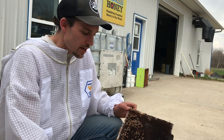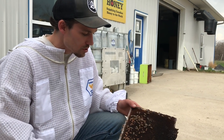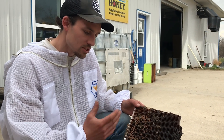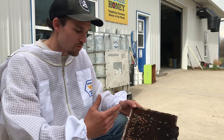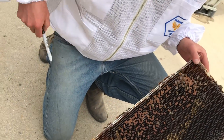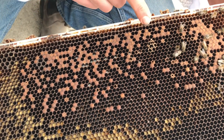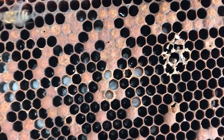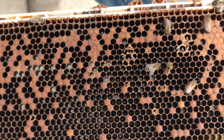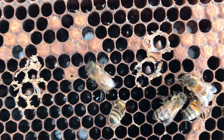With both American Foul Brood and sac brood, beekeepers often confuse these two diseases because they show very similar symptoms. The larva will die after the cell is capped and turn discolored - starting off as light brown and getting more and more brown as the disease progresses. If we uncap one here, you can see the larva is kind of standing straight up, the end of the larva is pointy, and the head is towards the top.